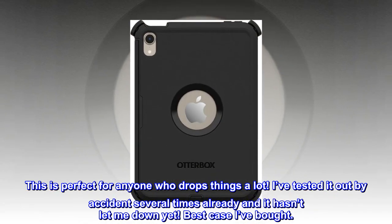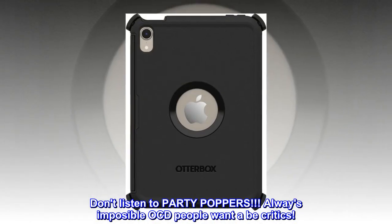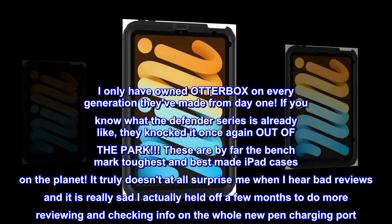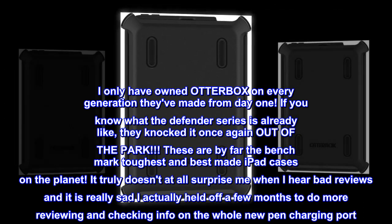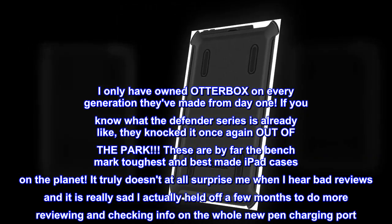Best case I've bought. Don't listen to party poppers — always impossible OCD people want to be critics. I have only owned Otterbox on every generation they've made from day one. If you know what the Defender series is already like, they knocked it once again out of the park. These are by far the benchmark toughest and best made iPad cases on the planet.